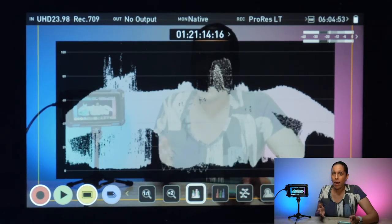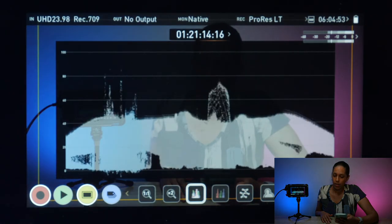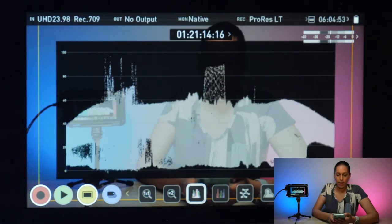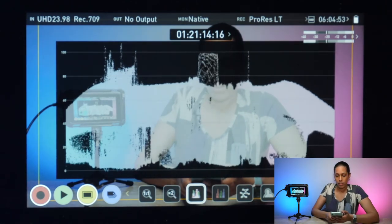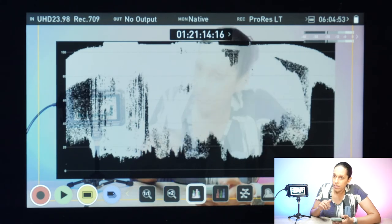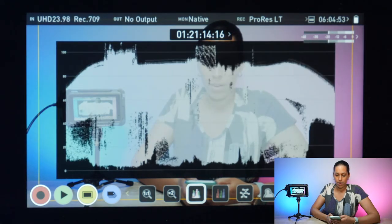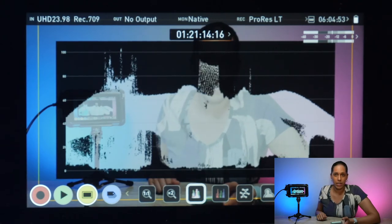Now we'll go back to the normal light. When I change the ISO on my camera, you can see as I lower it, the waveform goes down. And when I bring it back up to the ISO I had it on, it goes up in real time. And I'll even keep going and increasing it — you can see it's clipped, it's way overexposed. So let me bring it back down, and it's back to being in between 0 and 100.